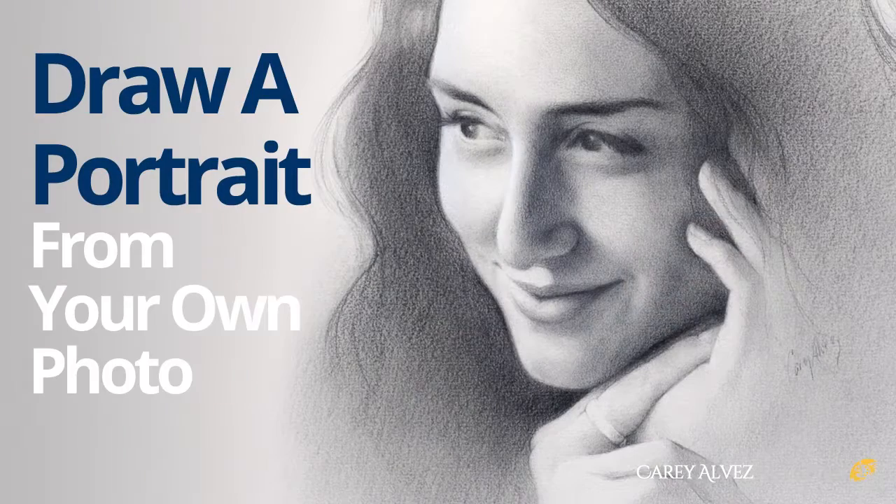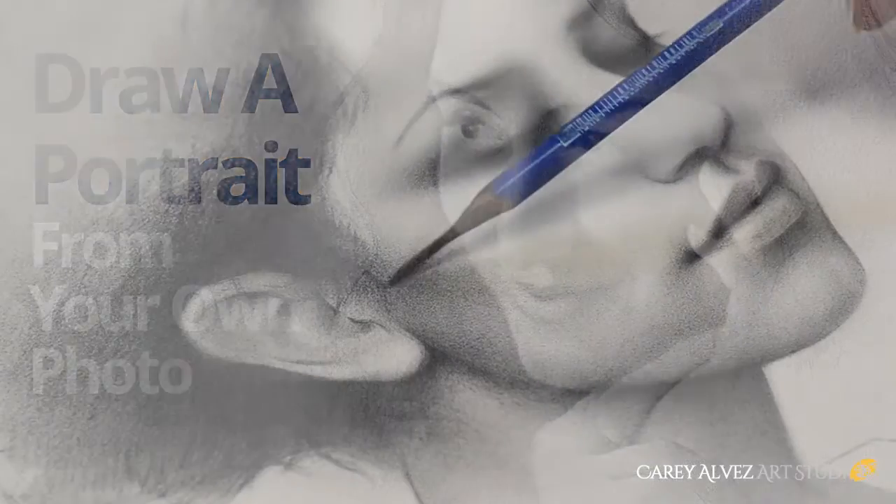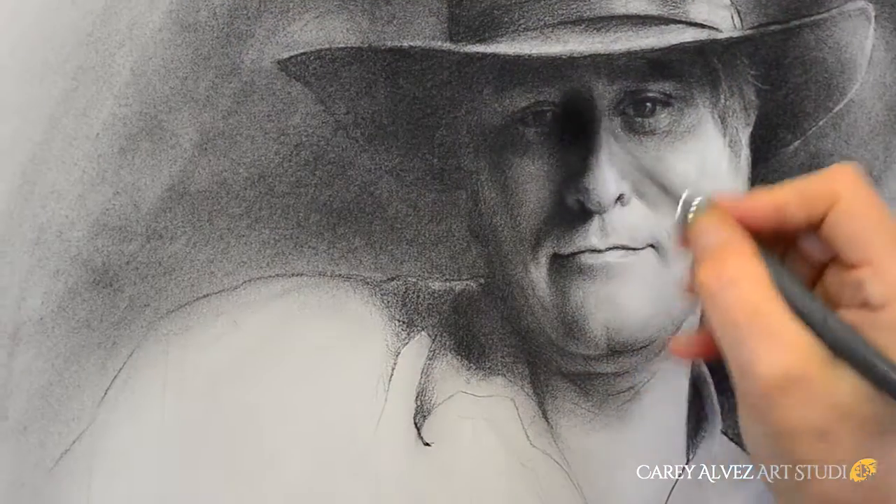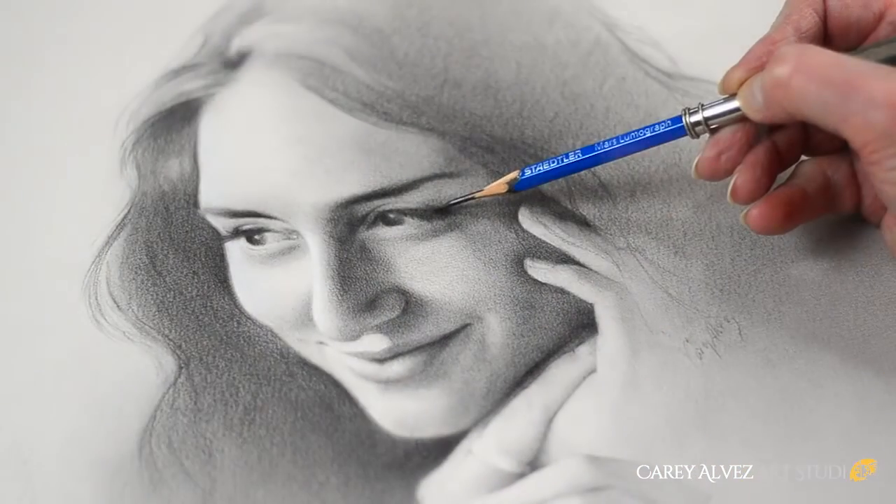Would you like to draw beautiful realistic portraits of family and friends from your own photographs? Today we're going to take a look at how that process is done.